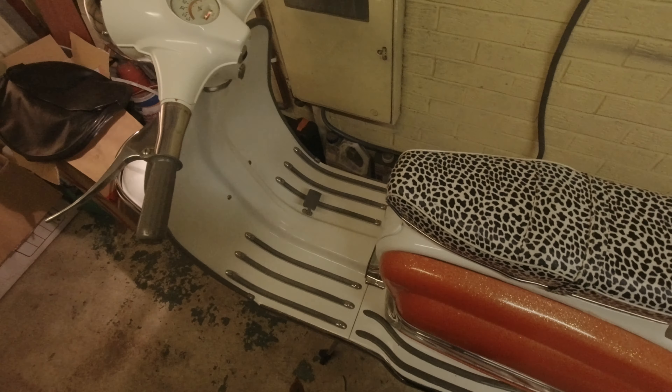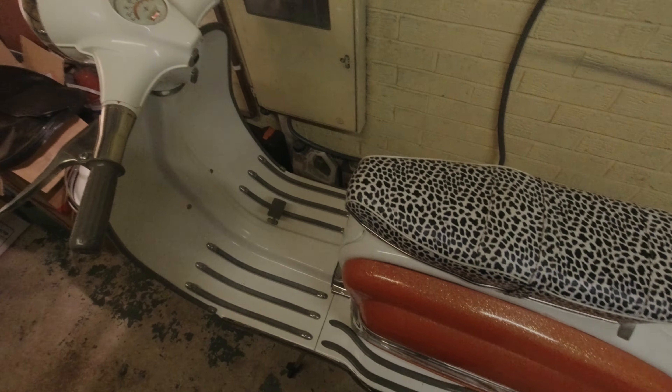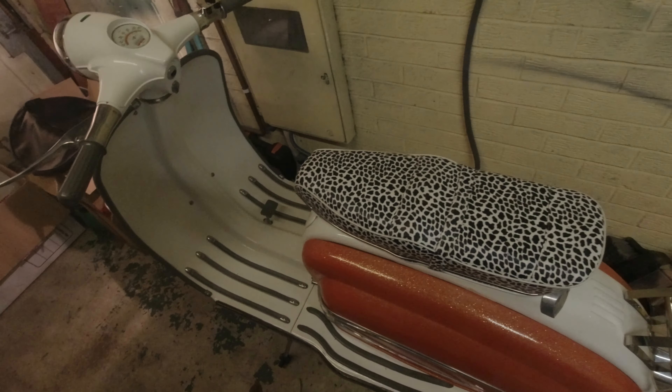We'll pull it out and show people what I've done to it, because it's the easier bike to get to at the moment.